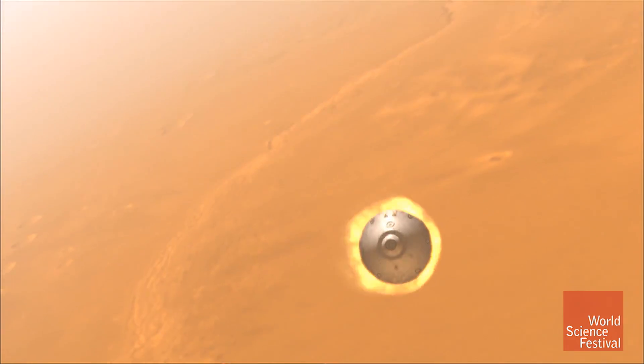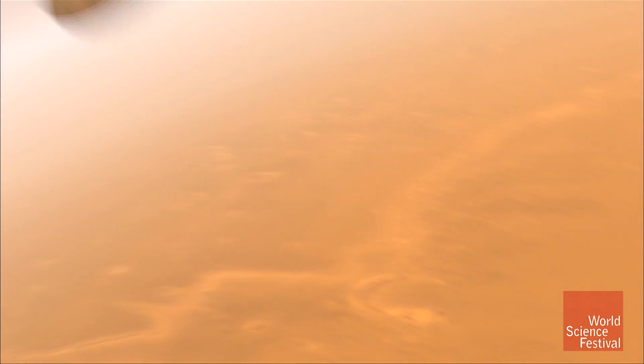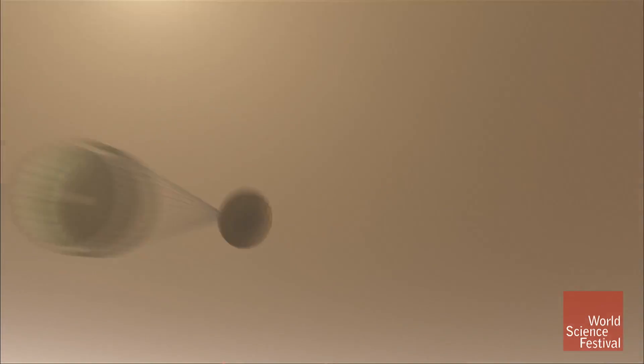You hit the top of the Martian atmosphere at about Mach 27 — 27 times the speed of sound. We throw out a supersonic parachute at Mach 2. That hurts. 18 G's when you put that out.